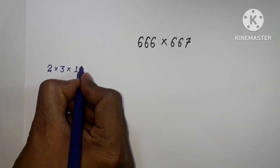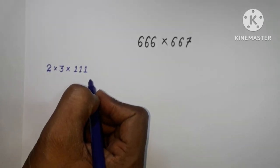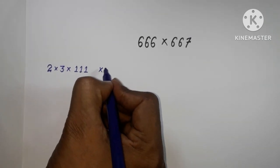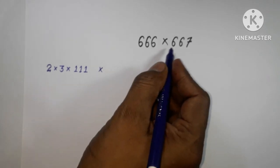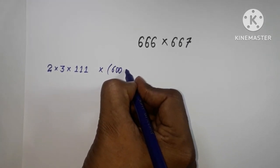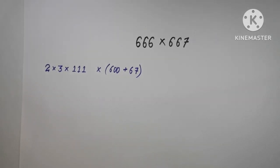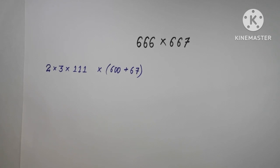So 66 = 2 × 3 × 11, which gives us 6 × 111. And 667 — we can write this one as 667 and proceed from here.